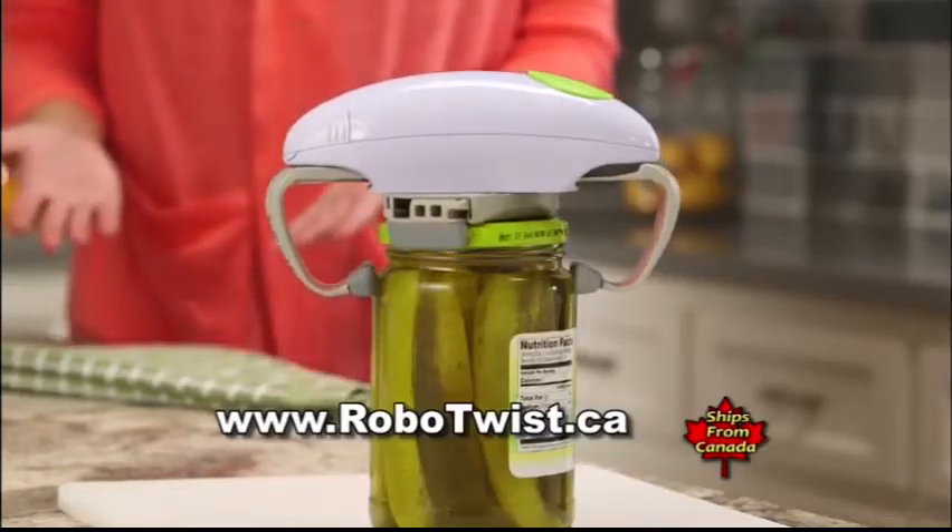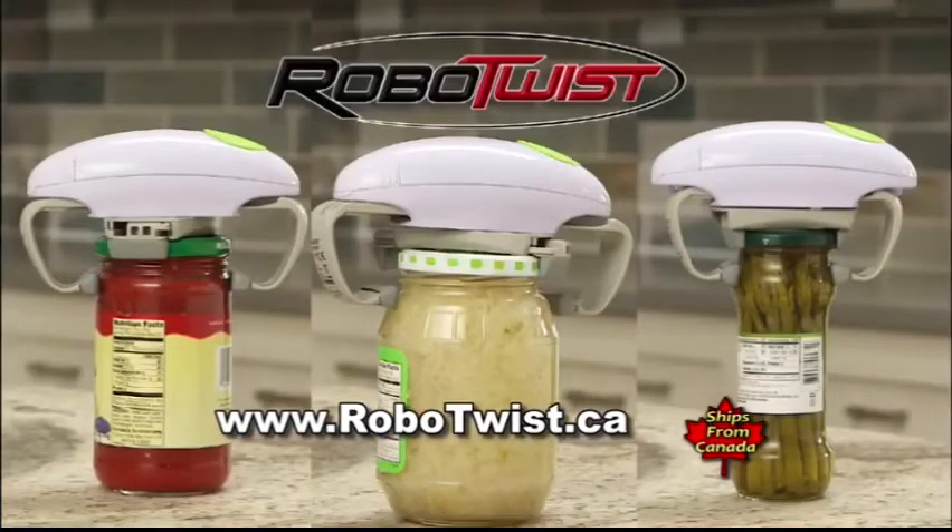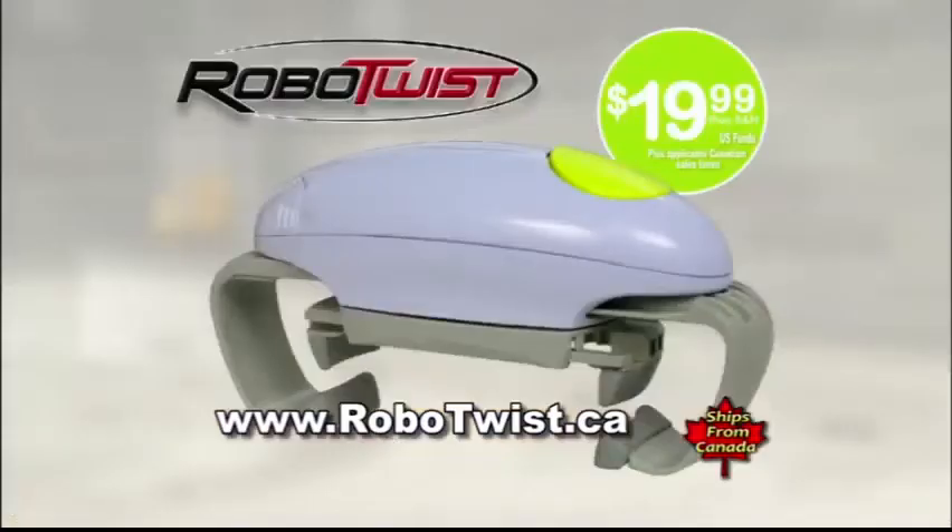Whether the jar is big or small, RoboTwist can open them all. Supplies are limited, so don't delay. Here's how to get yours today.